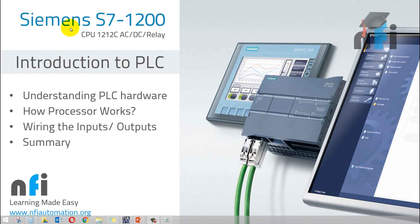We are using a PLC named Siemens S7-1200 with the CPU 1212C AC-DC Relay. In this layout of videos, we are going to understand the PLC hardware. We will see how the processor works, wire the inputs and outputs, understand the basic fundamentals of how to wire this PLC, and then we'll have a summary.